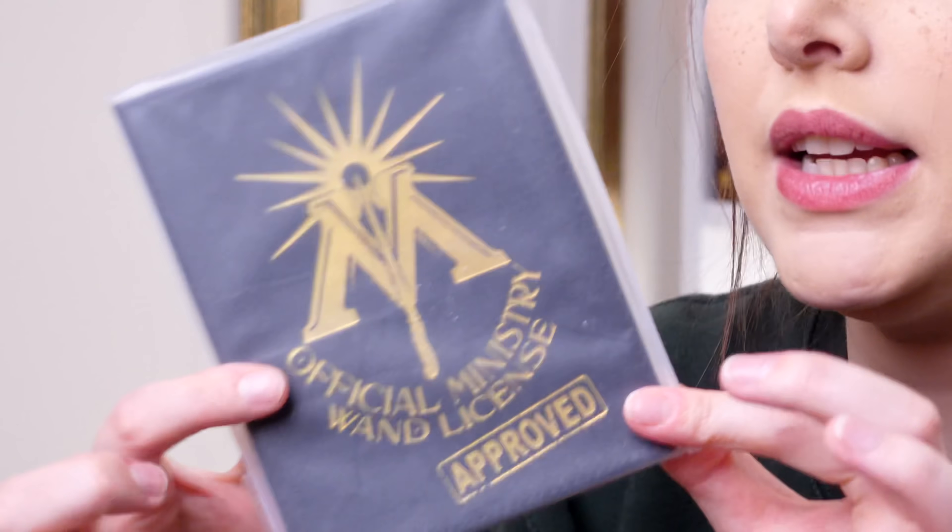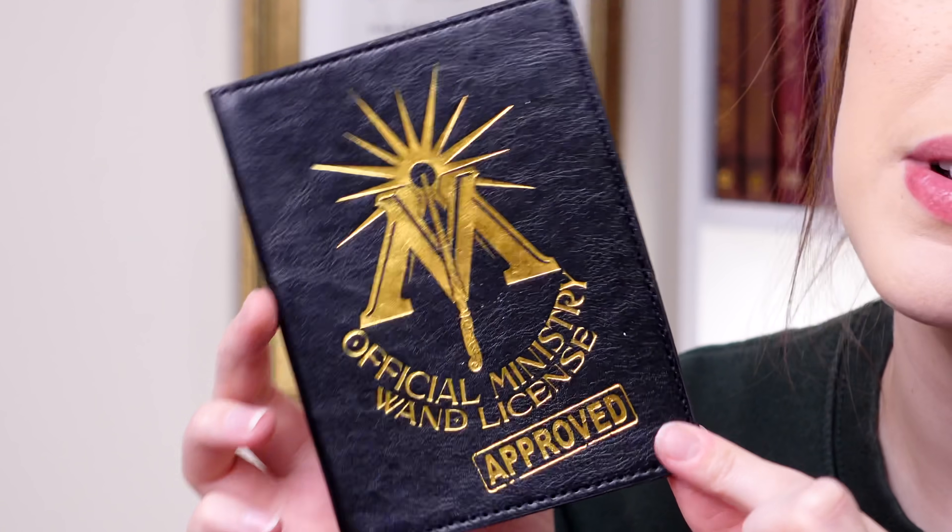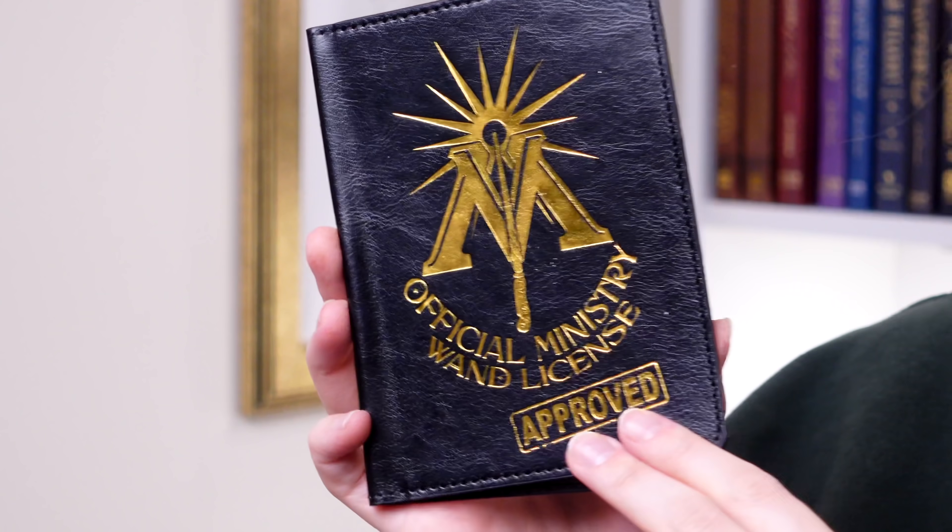We've got something here that says official ministry wand licence approved. This is cool - is this going to be a passport case? It is! It is like a ministry of magic approved wand licence - but it's a passport wallet. Love, love, love practical products that are in these boxes. We've got a nice gold foiling on there as well, which is pretty cool. It's something that I will probably find myself using this summer because I think I may be going to America.